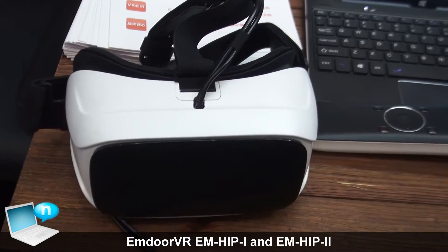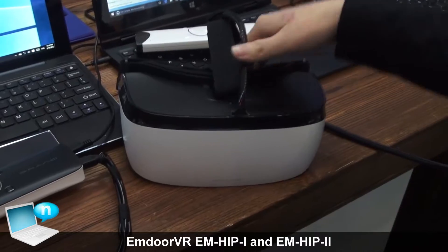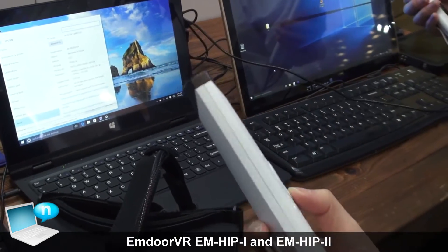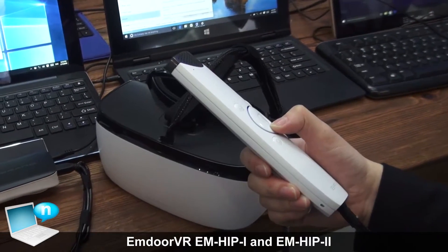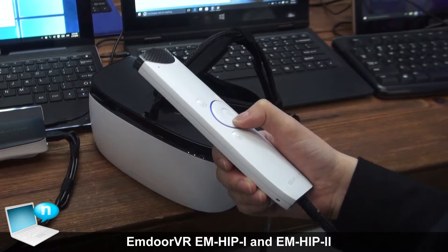First of all, we try to make the glass very light. So we designed the PCB and the battery here in the remote. So you can just use the remote to control the device. You don't need a smartphone or computer to use the device. It is very user friendly.